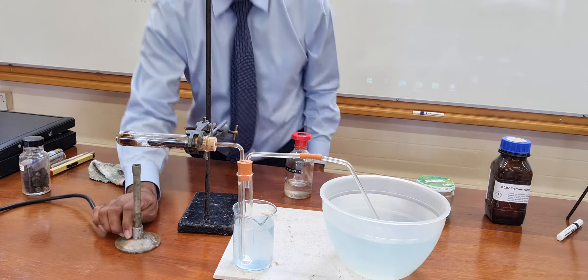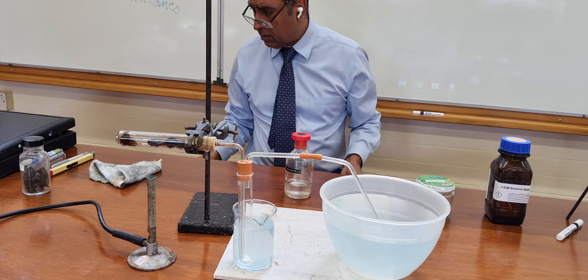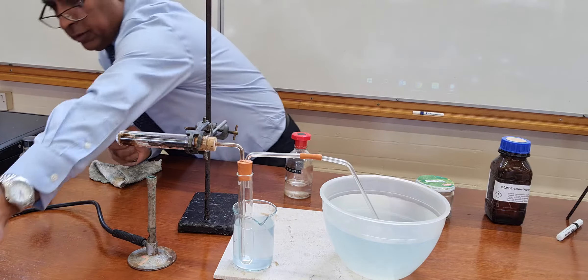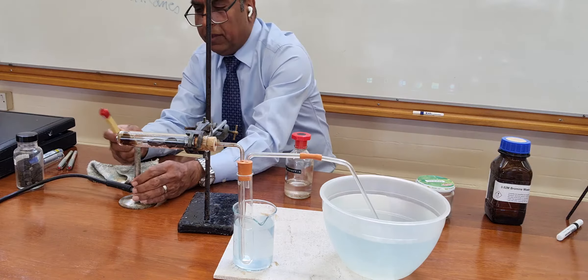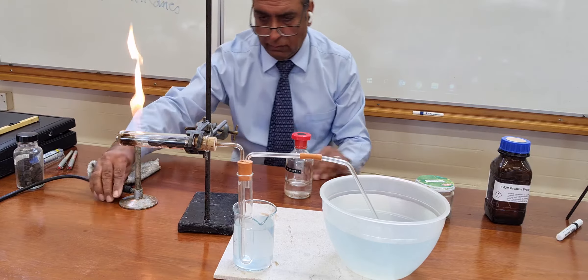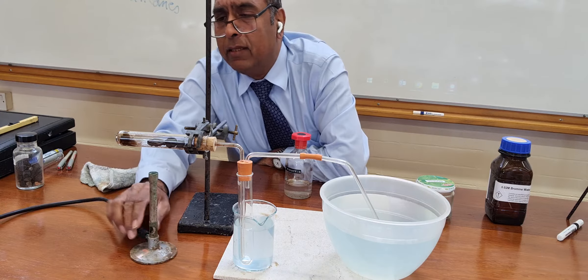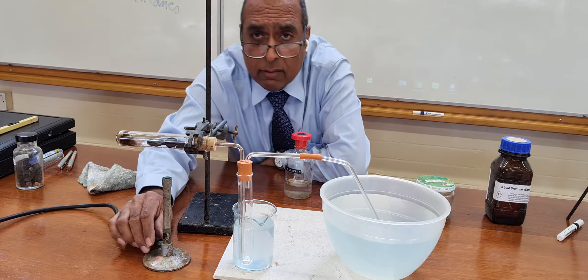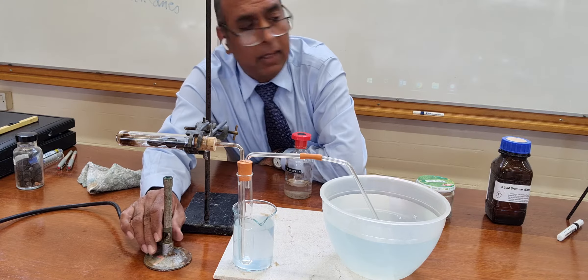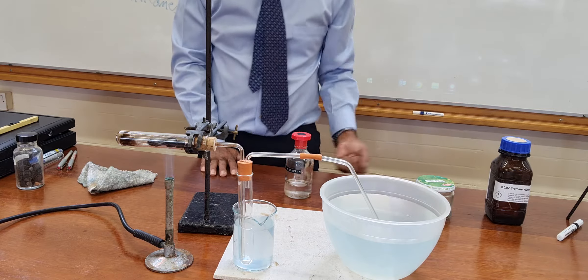I'm going to heat this end. The key to this is to get the porous pot really really hot. I might even get two Bunsen burners on it, and when it's hot then we should start to see something happen.